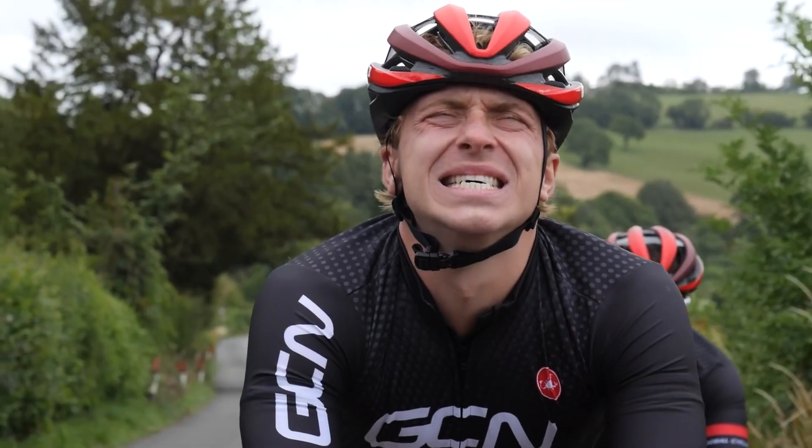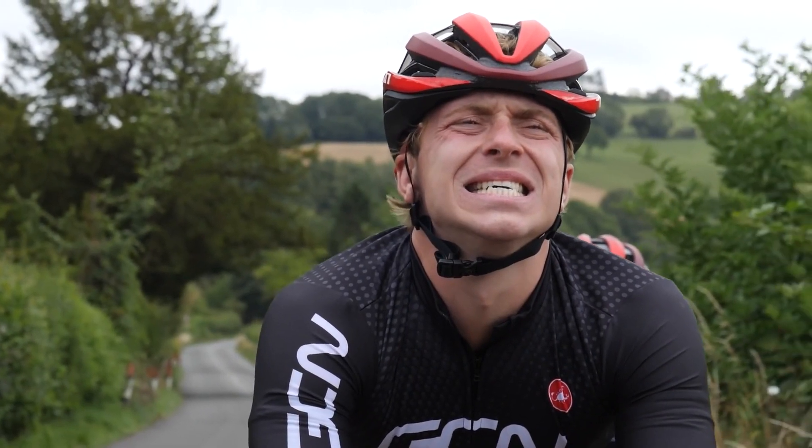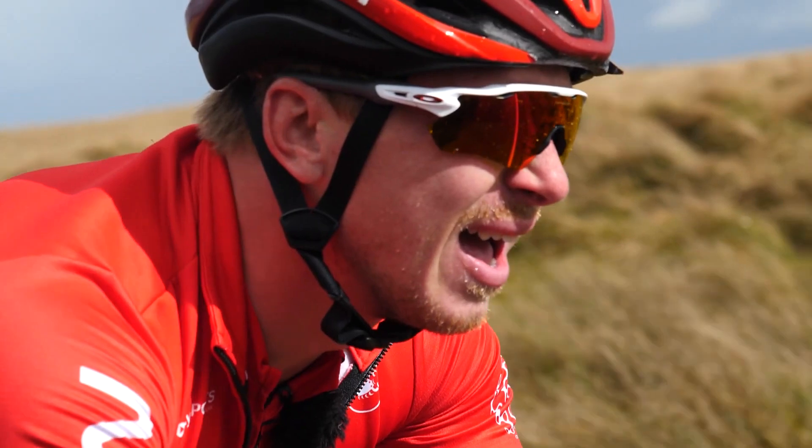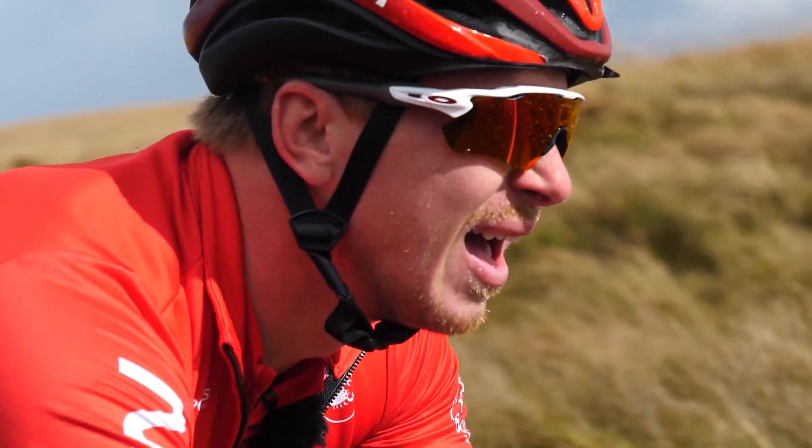Lower back pain is very common within cycling. More often than not, we just grin and bear it and accept that when we ride our bikes, we're going to get a sore back. You shouldn't be in pain with your back when you ride your bike. Today, we've got our yoga expert Vicky along to show us some moves on how to prevent sore backs. Get your mats and join in.